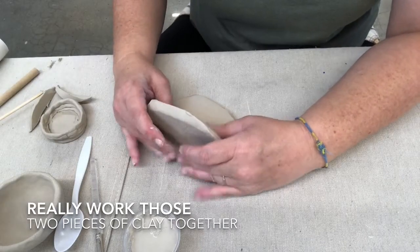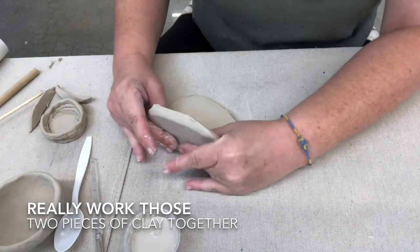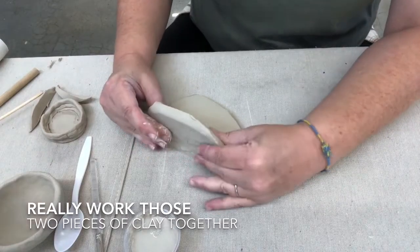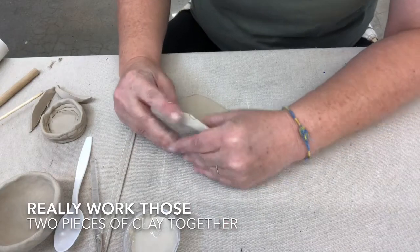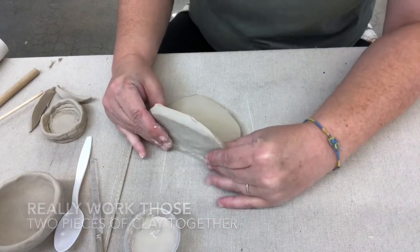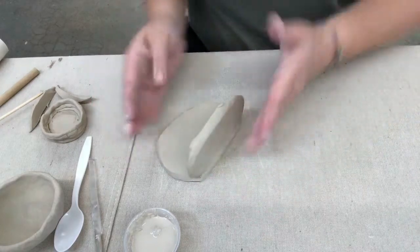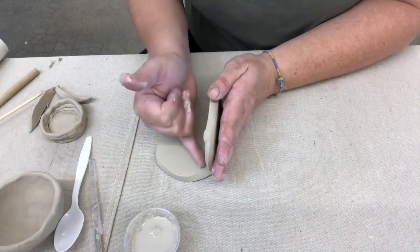I'm going to line those pieces up and kind of firmly work those two pieces in together. I don't want to pinch this so hard that I'm changing the thickness, so you've got to have a firm, gentle touch. Now you can see I have some slip coming out here — I can just take my finger and kind of clean that up.